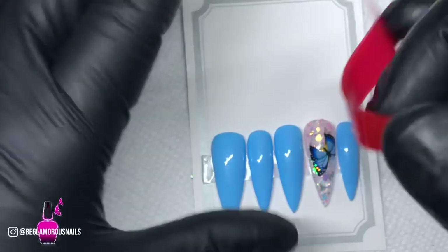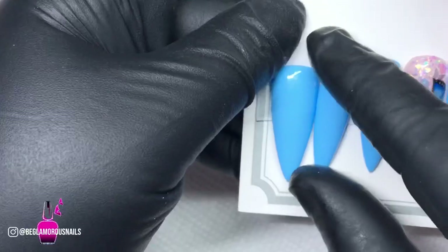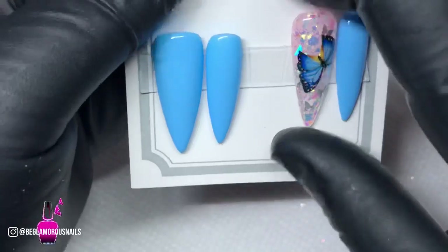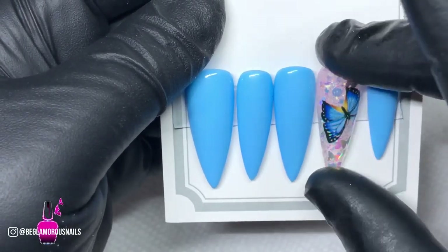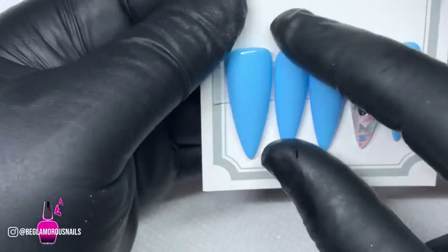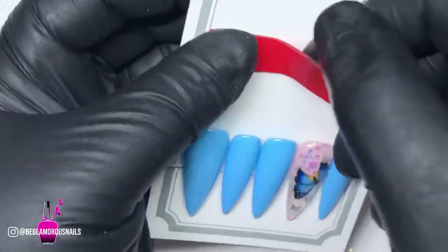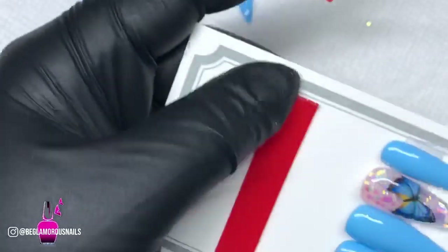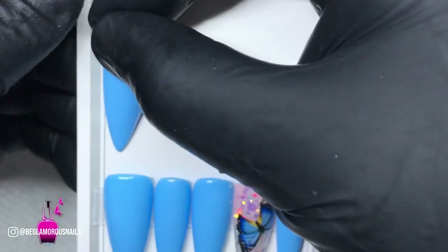I really and truly love how these turned out — it's very easy to do and you guys can definitely tackle these on your own nails at home. I hope you enjoyed this video. If you did, don't forget to like, comment, share, and subscribe, and click the bell icon to make sure your post notifications are on so you don't miss a new video. Welcome to all my new subscribers — thank you for joining the Be Glamorous family. To all my regular and loyal subscribers, I love and appreciate you so much.